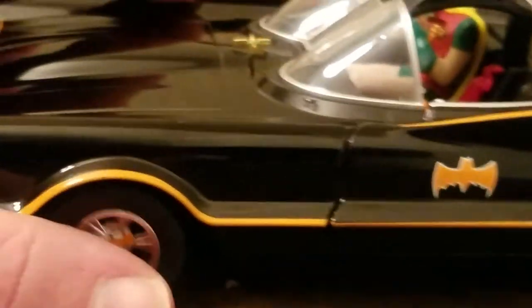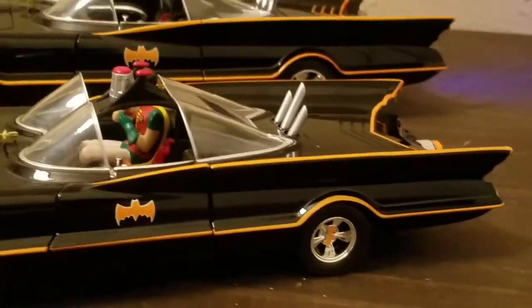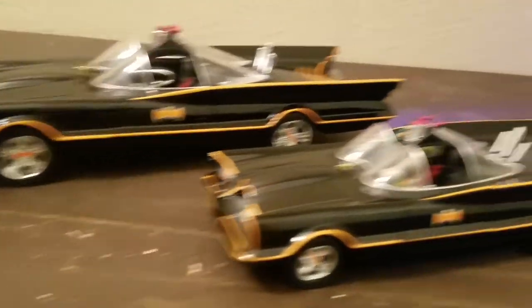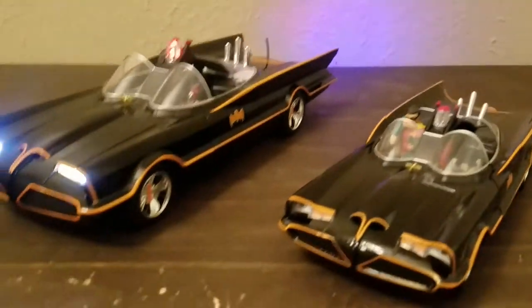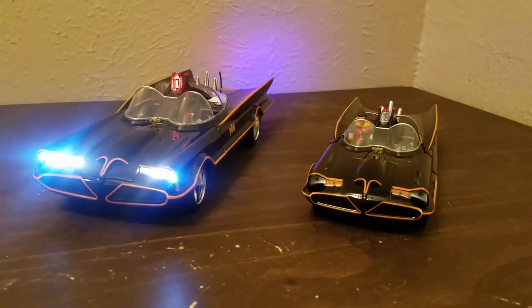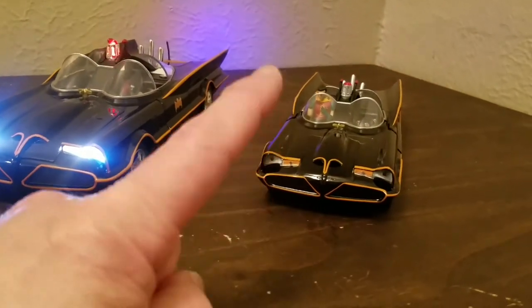Both of them have some good detail. The tires are rubber — I thought it was more of a plastic rubber but it's not a soft rubber, it's a hard rubber. Both of them roll really nicely. So there's your difference — just ask yourself: do you want a Batmobile that lights up or one that doesn't? That's your comparison: 1/18th scale for $60, and 1/24th scale for $20 to $25.